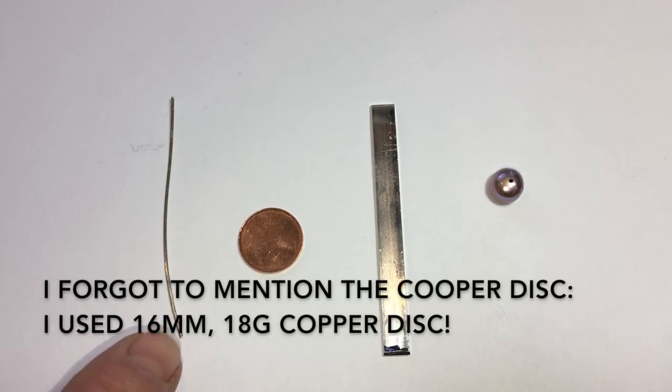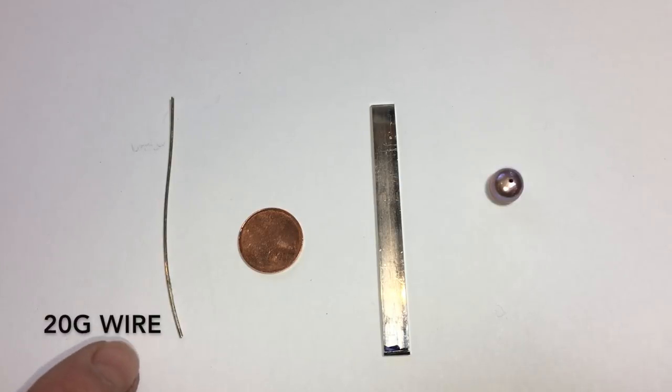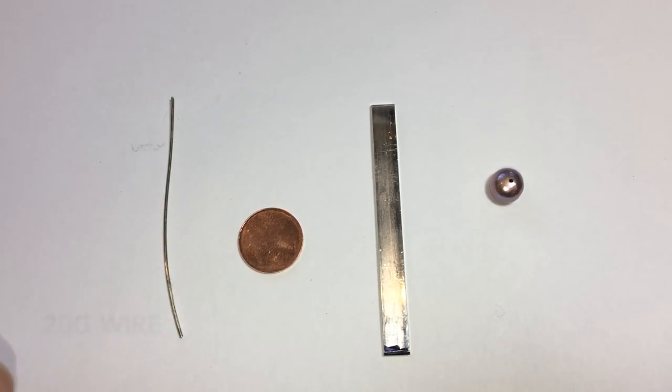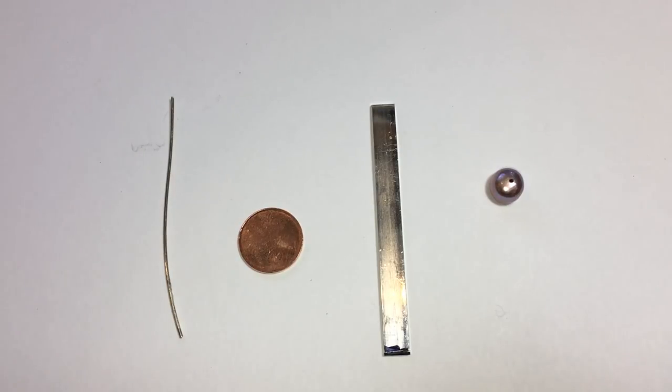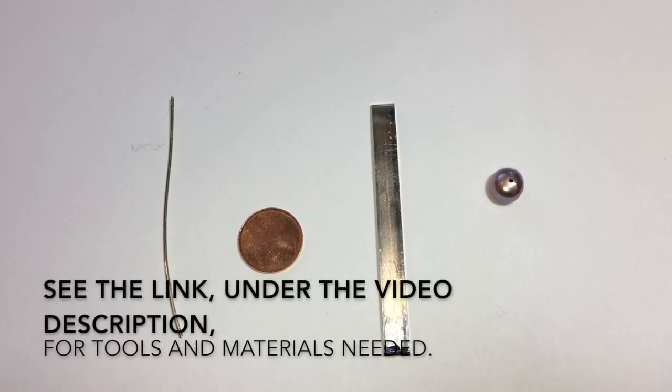You'll also need a small length of sterling or argentium round silver wire — in this case, about six centimeters long. And that's all you need for materials.